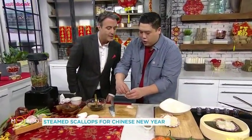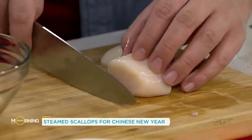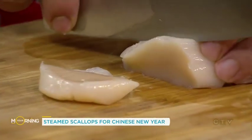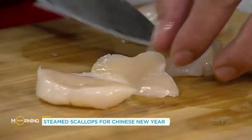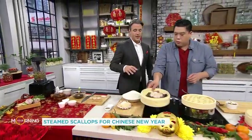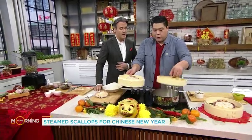You basically take off the abductor muscle that's just on the side of the scallop — you just kind of pick that off. Then you take your knife and you just slice it. We're going to slice into three, leaving some nice big pieces. This is all about luxury — Chinese seafood. It's silky. Once we have this, we're going to throw one of these scallops in to steam it. That's how we cook it.